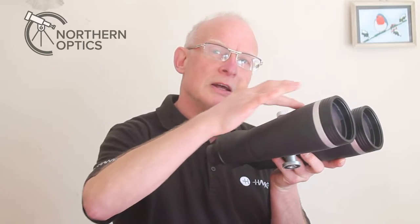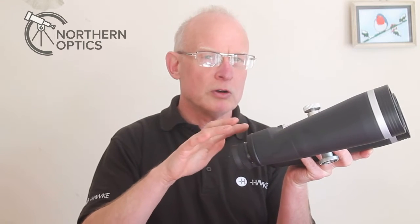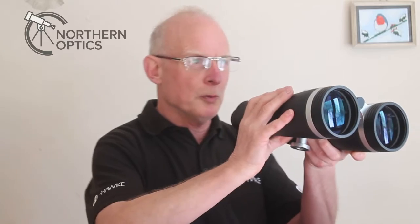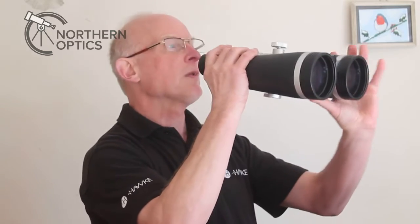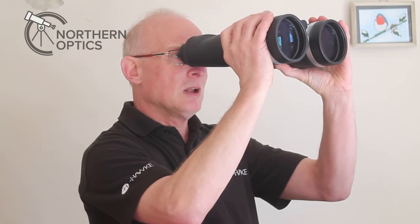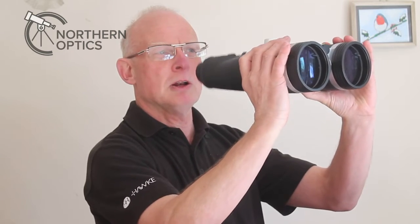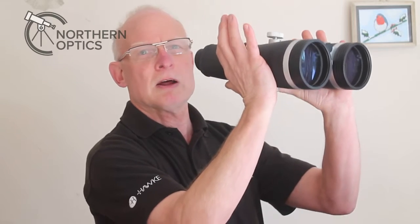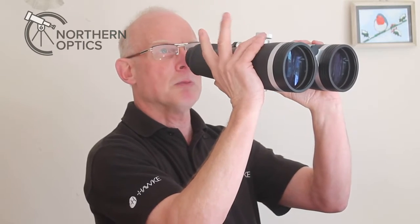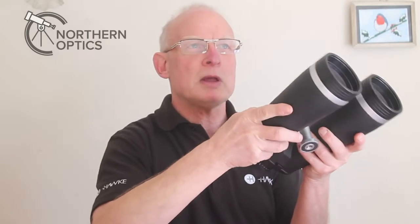A lot of the weight on these is down the front, and they have individual eyepiece focusers. Chances are you've already pre-focused on the stars and the moon, so they should be pre-set. What you do is simply get your target in view, then move your hands further toward the front. You'll find it quite easy to hold them steady. I'll move them a bit further — now that is perfect, about halfway down the barrel. I've found that balance point, so now wrap your hands around and, already pre-focused, you can use them easily.